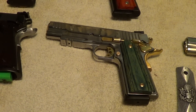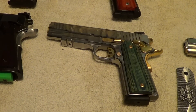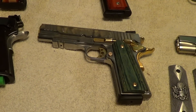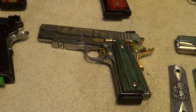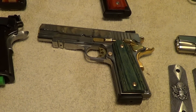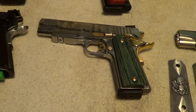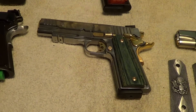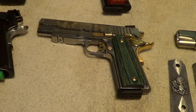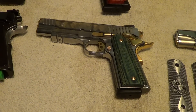This one here is a Taurus 1911 — one of them they put out recently with the polished stainless and gold accents. It came with some rather ugly black plastic grips on it. I got these grips from Carl Wallace. Carl is a master craftsman when it comes to wood, especially 1911 grips, and he'll make them any way you want them, out of anything you want — carve your initials, the name of your favorite sports team, whatever. His work isn't cheap, but I don't know of anybody that makes better grips.